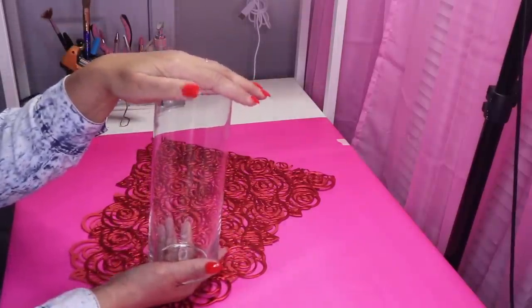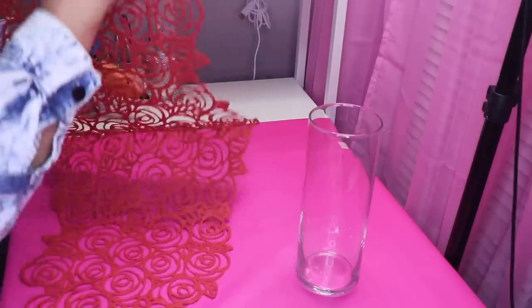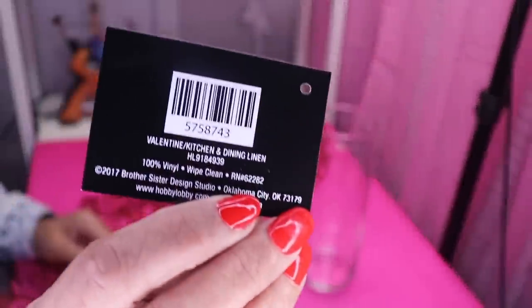This was originally from Dollar Tree, but I found it at a thrift store. So I picked up two, and now I have a table runner. I purchased this from Hobby Lobby — it's just called Valentine's Centerpiece. And there's the SKU.